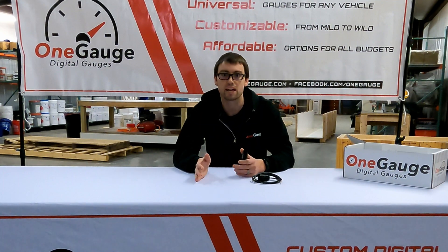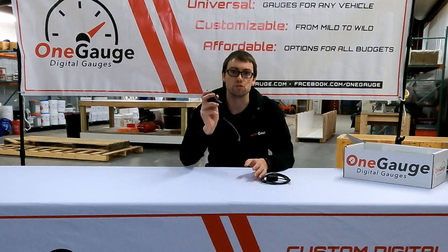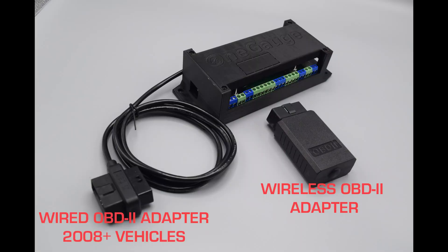If you have a vehicle made between 1996 and about 2006 to 2008, then you would use a wireless OBD2 setup from One Gauge. The wireless setups unfortunately communicate more slowly because of the older technology in the vehicle. We're working on different solutions for that, but for now the best solution we have is a wireless module that plugs into your OBD2 port.